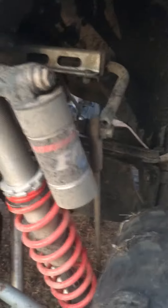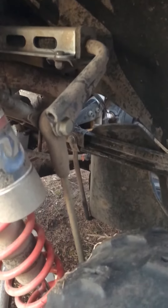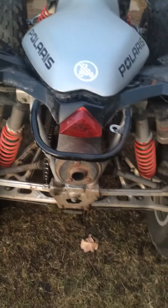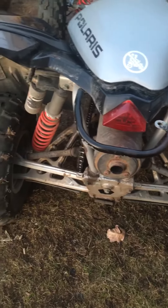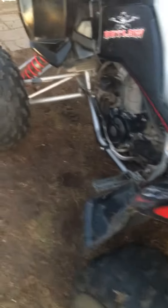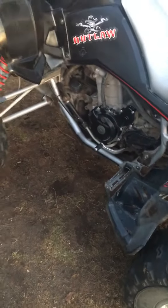It's got sway bar links and shocks all the way around. I just ordered a Yoshimura pipe and header for it.